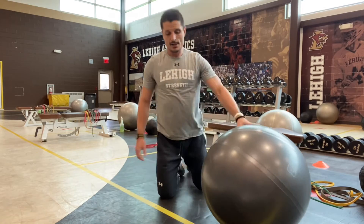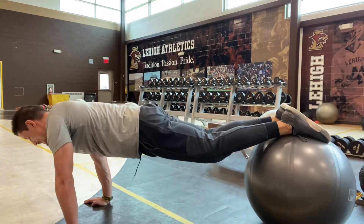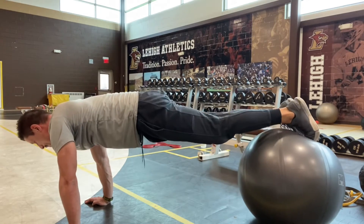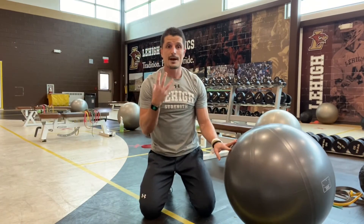Next one is our jackknives. Make sure you're breathing throughout. From the top of the push-up position, keep your legs fairly straight and focus on pushing your butt up in the air, then come back down. Make sure you breathe — a lot of times we fall into the trap of holding our breath the whole time.